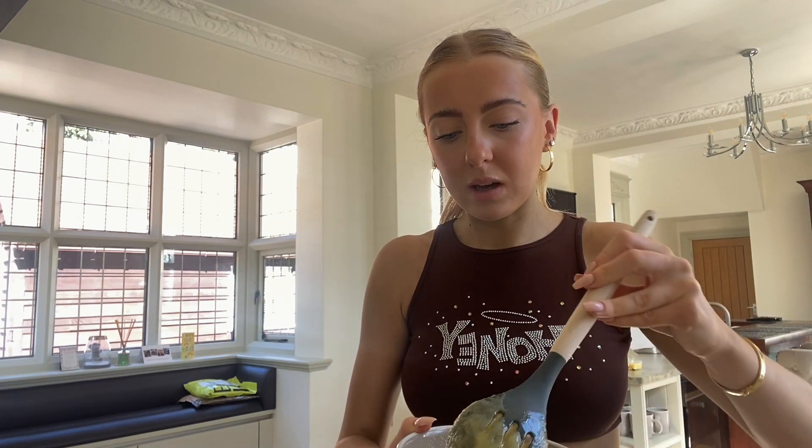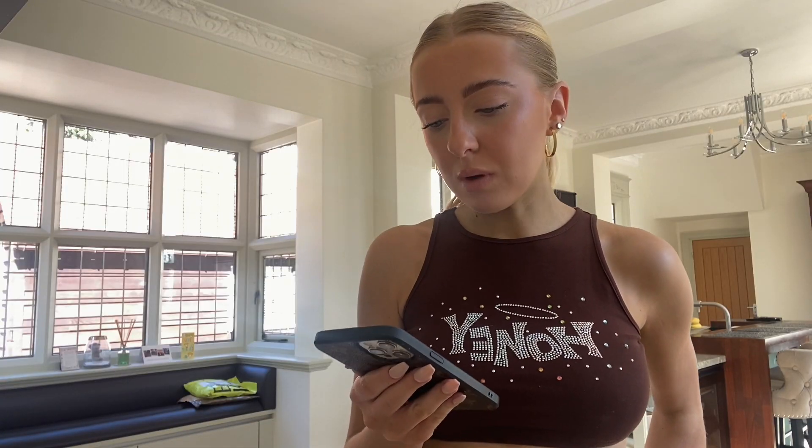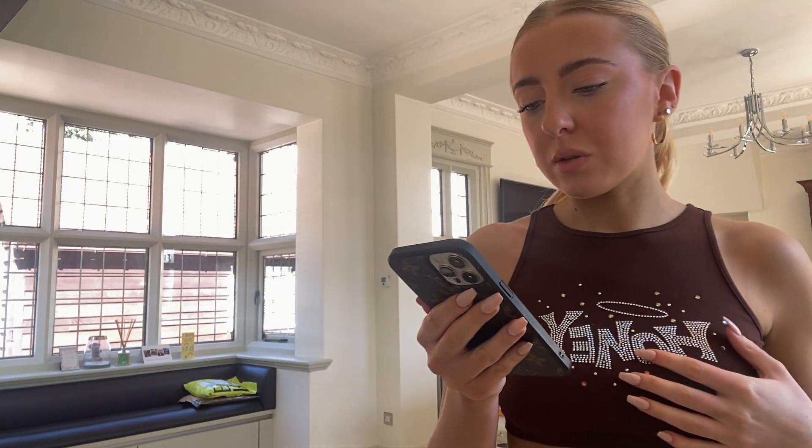Melt the butter in the microwave in 20-second bursts, then add the melted butter to a large bowl along with the caster sugar and whisk together for one minute. So I need to weigh out the sugar and butter, melt it, and put it in with the chocolate. We've got our lovely melted butter and nearly 300 grams of sugar — this looks disgusting. Then add the eggs one by one and whisk thoroughly until you have a pale, smooth mixture. So I've got three large eggs and I'm going to add them in one by one.